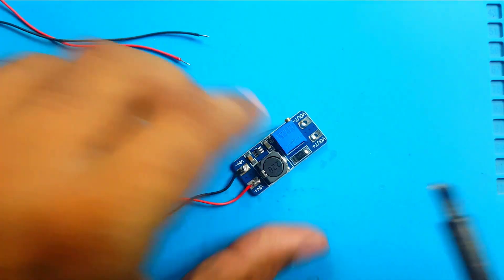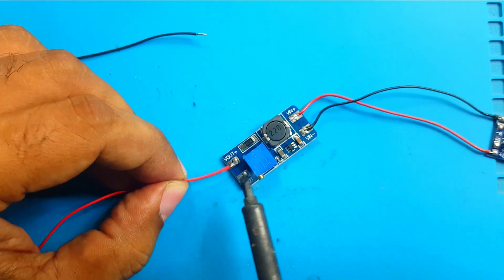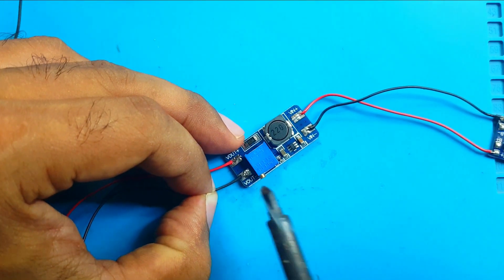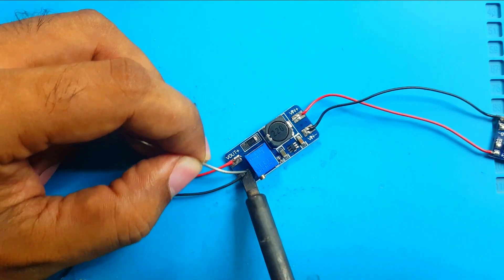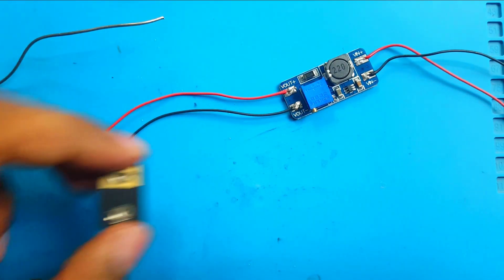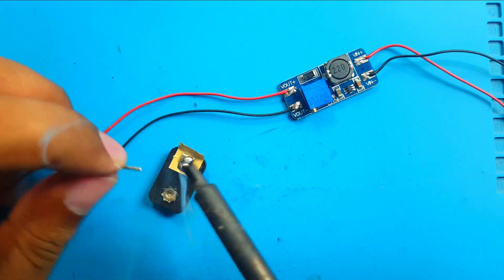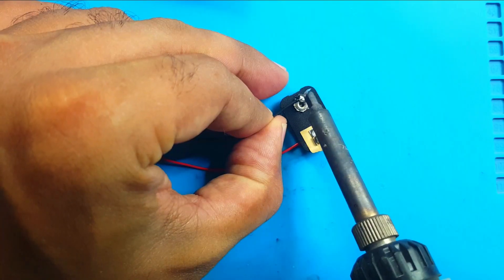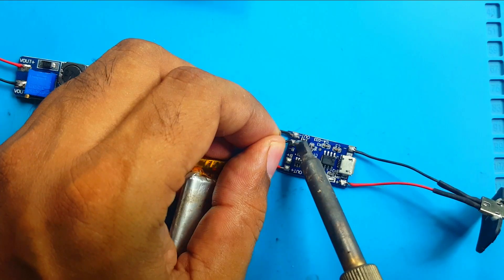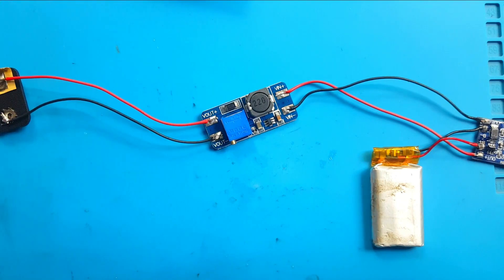Done. Then output — 9 volt output, output positive, output negative. Output negative, output positive — okay. Now battery negative, battery positive. Okay, let's check if everything is okay or not — multimeter in action.